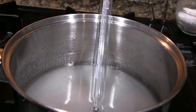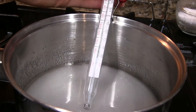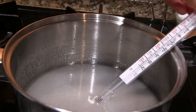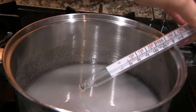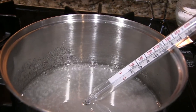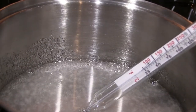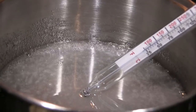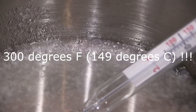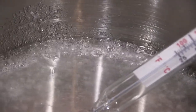Then we're going to put it onto a stove on medium-high heat. I finally have a candy thermometer — thanks Mom! She noticed I've been working with a lot of sugars recently. We are going to get this to the hard crack stage — I can't remember the temperature but I'll put it on screen. That's the temperature we have to get the sugar to.